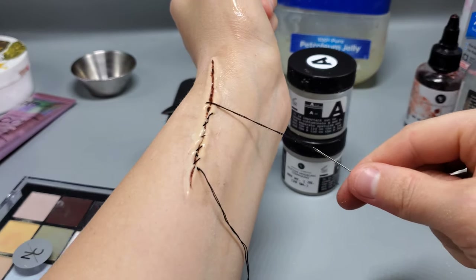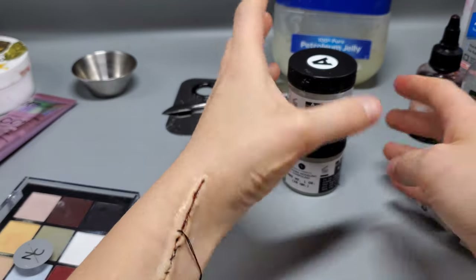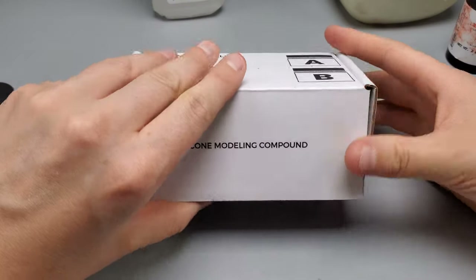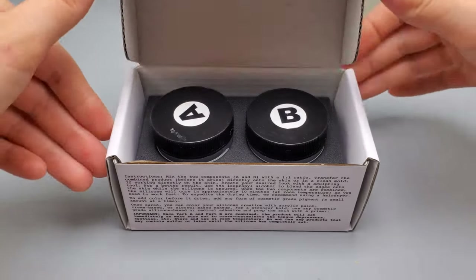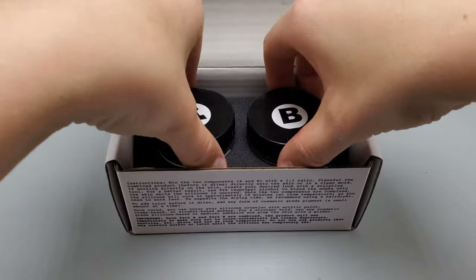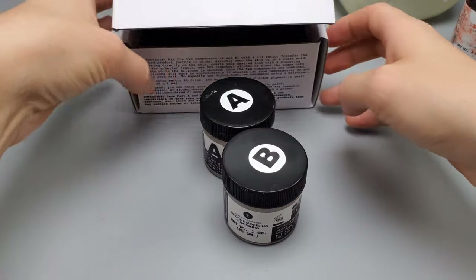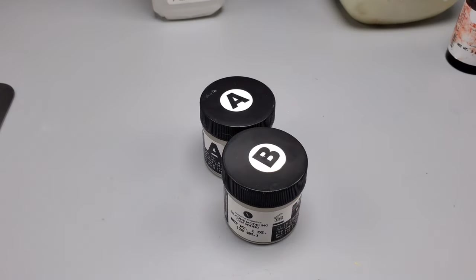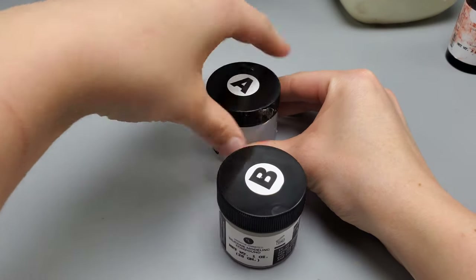Here's how to use Narrative Cosmetic Silicone Compound and make a fake wound with this awesome product. This stuff is awesome — you can make extremely realistic cuts, wounds, scratches, pretty much anything you can think of.